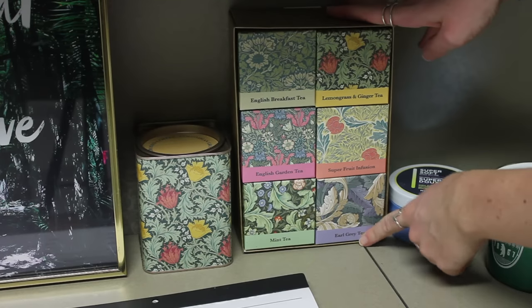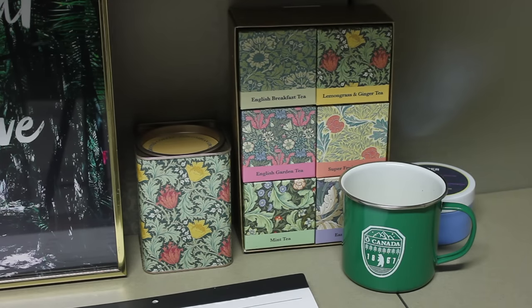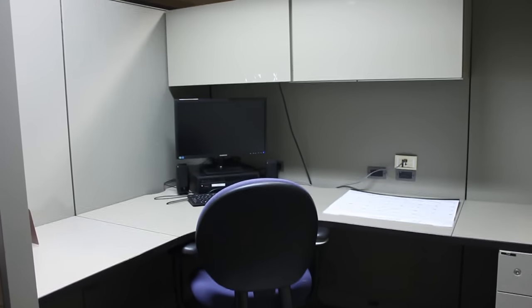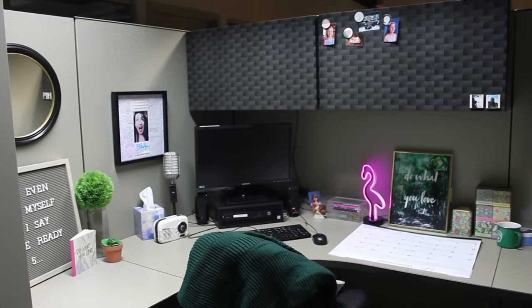I got this funky light for Christmas and think an extra added light is a great addition. My coffee and tea came in beautiful containers, so I have those out on display. And to finish it all out — a blanket and a pillow, because I get freezing in the office and it makes it so much more cozy.